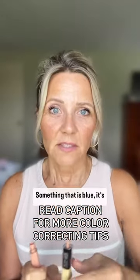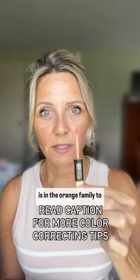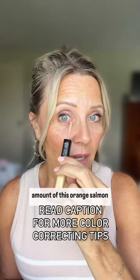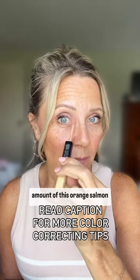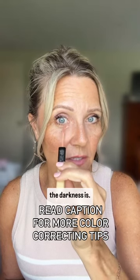Something that is blue is best corrected with something in the orange family. I'm going to take a minimal amount of this orange-salmon color and place it only where the darkness is.